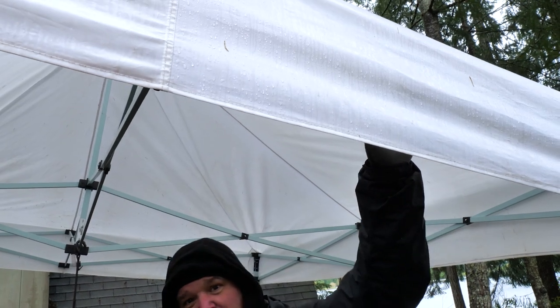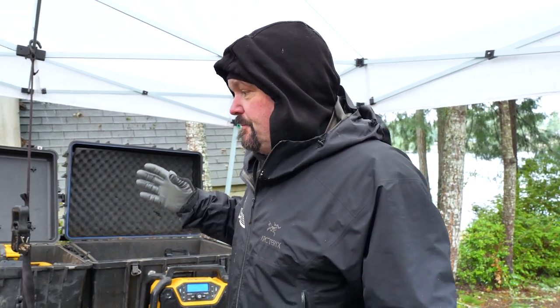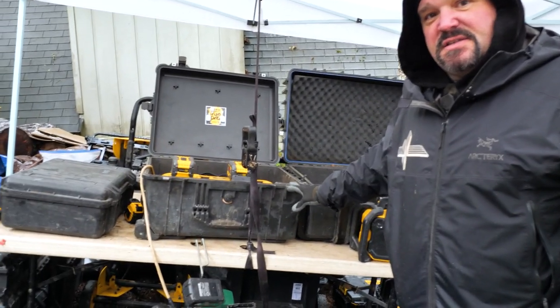It rains a lot where we live — it's unfortunate but it's part of being in the Pacific Northwest. One way to protect our tools is we use an easy-up, which I'm actually going to do a separate video on in the future covering these portable shelters. That keeps our main tool area fairly dry, but what I want to talk about today are some of the various waterproof cases and other ways we keep our tools dry when we're not using them.